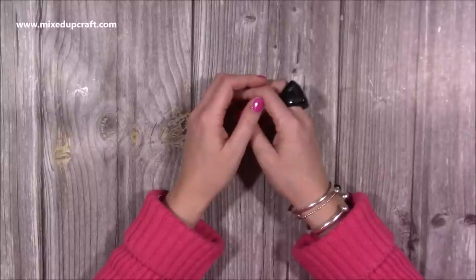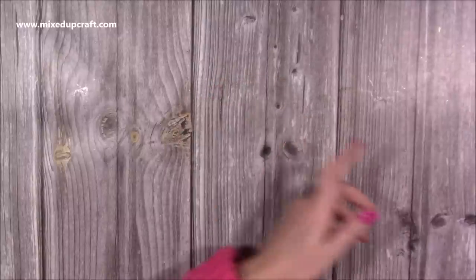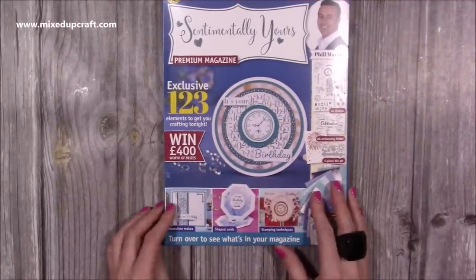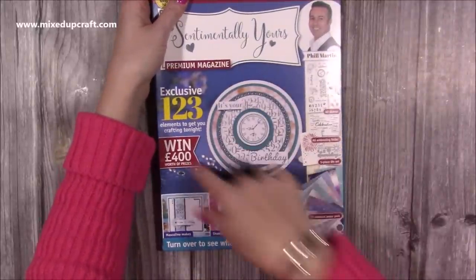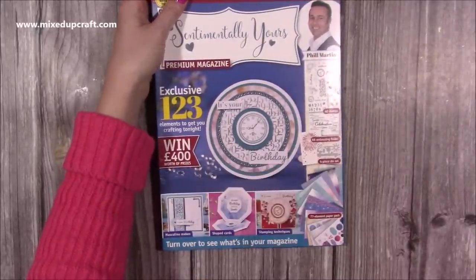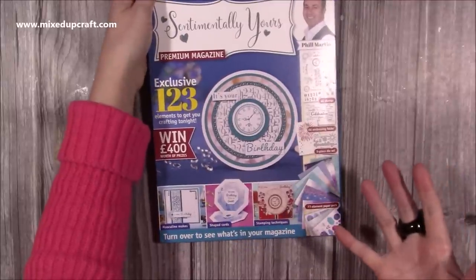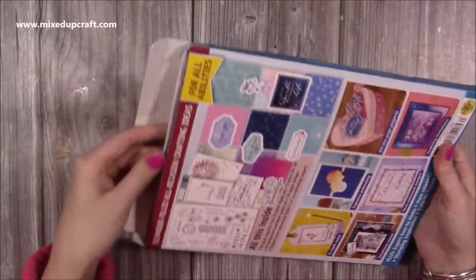Hi everybody, it's Sam here. Thank you for watching. I've got a few bits and pieces from over the last couple of weeks to share with you. First of all, I always get sent the magazines that I feature in, so I'll share those with you. This is the latest Sentimentally Yours box magazine, number four, and it's the first time I've made it onto the cover of a kit.